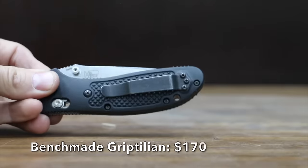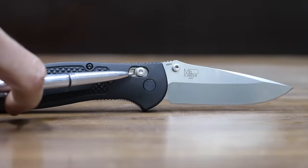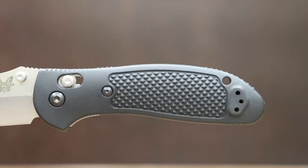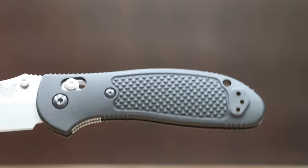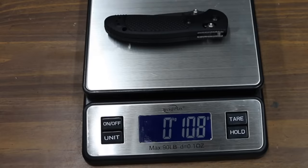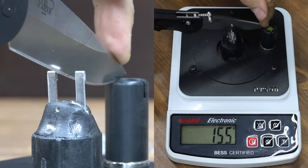At a price of $170 is the Benchmade Griptilian, with an S30V stainless steel blade. Benchmade's axis lock is exceptionally strong and fully ambidextrous, and the Glassfilled nylon handle is tough yet attractive. Made in the USA and weighing 108 grams, the Benchmade takes the lead from the Kaiser with a sharpness of 155.